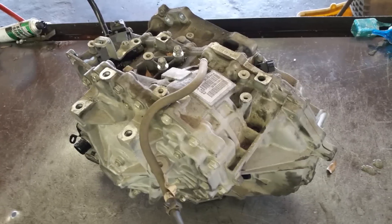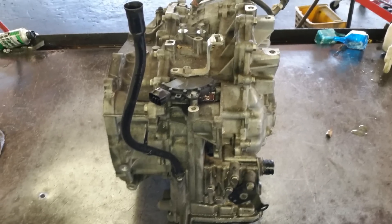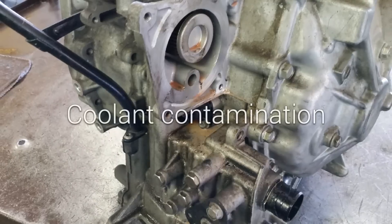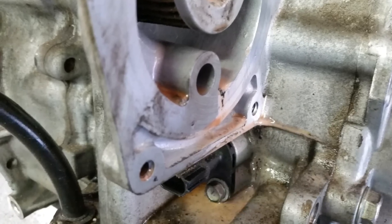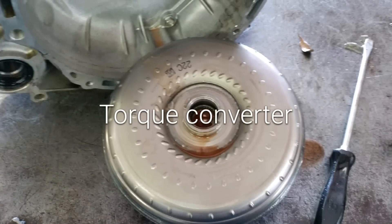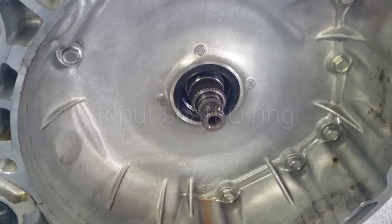Here we have a CVT transmission out of a Dodge Caliber that was contaminated with coolant, as you can see. Here we see the torque converter, input shaft, and the o-ring of the torque converter.